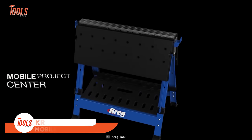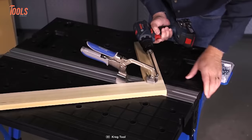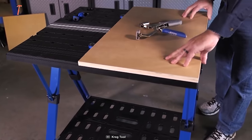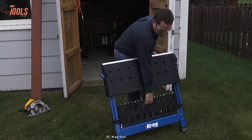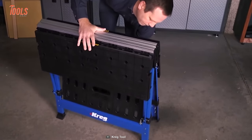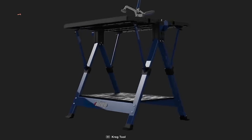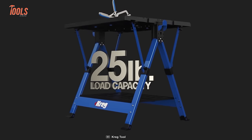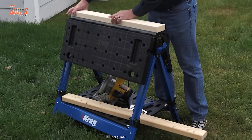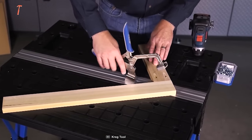Every workshop worker will love this: the Kreg Mobile Project Center allows you to transform any place into your workbench. You can also use it as a sawhorse, assembly table, and clamping station. Setup is easy and comfortable — just open the legs, pull the tables up, and it'll automatically lock into place. One more pro worth mentioning is the shelf underneath that accommodates all your tools and project supplies. The versatility and portability of this mobile project center keep you productive during the busiest job site hours.